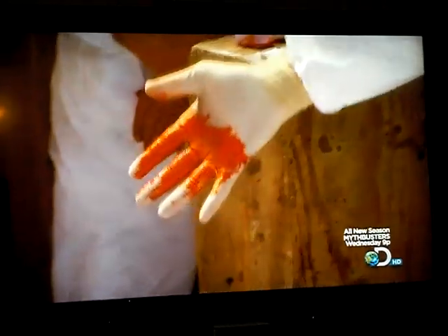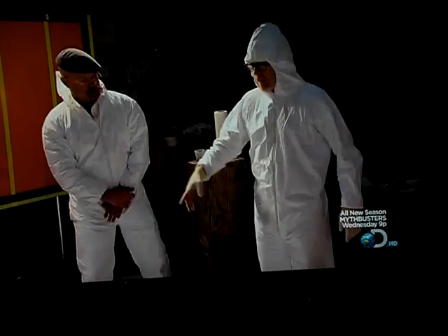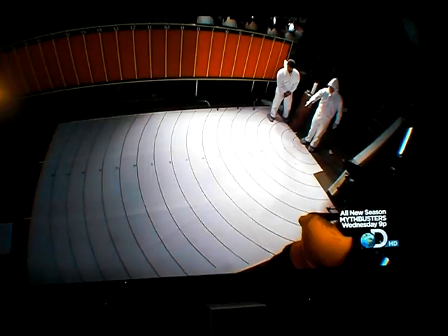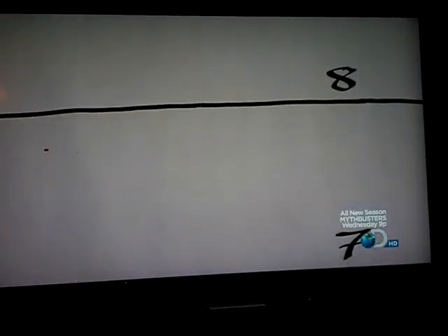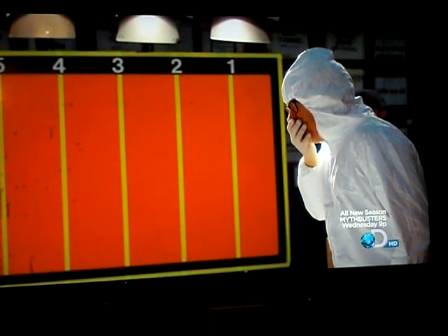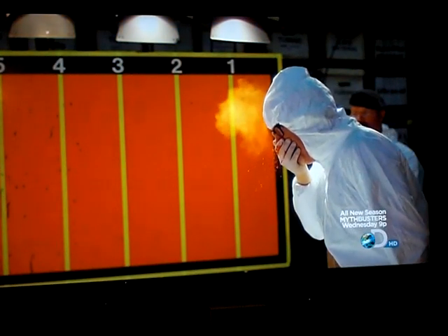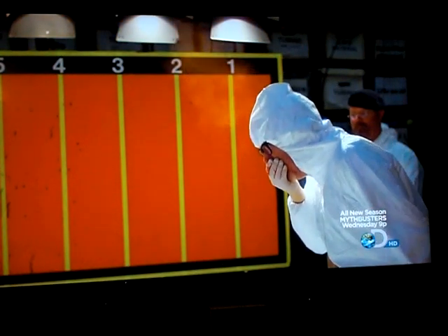Oh, it looks horrible, doesn't it? I look like a vampire. Adam's face is a picture, but it's the canvas that tells the real story. I see spots up to eight feet away. It did spread quite a lot, and there's a lot of markings here. Single hand — not so good. Even with his hand directly in front of the oncoming sneeze, Adam can't begin to contain the explosion.